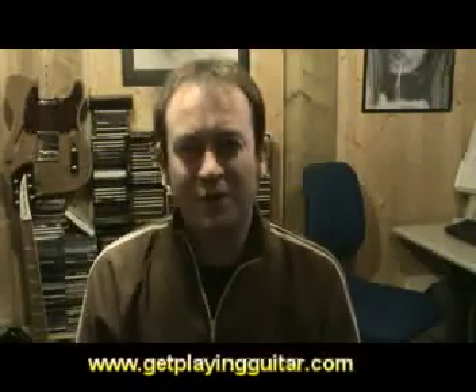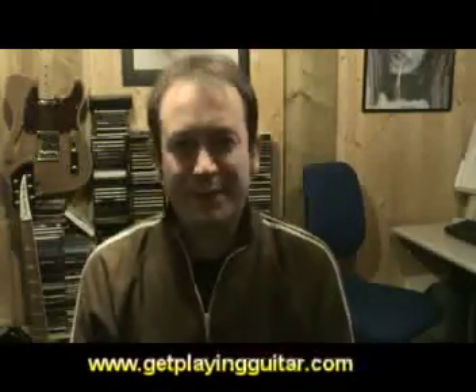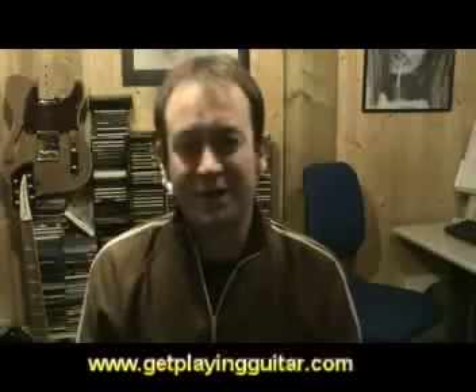Hi, this is James from GetPlayingGuitar.com and the GetPlayingGuitar Book and CD Package. We're just going to run over some brief skills and give you a brief insight into what's involved in the book and how it's going to help your guitar playing.